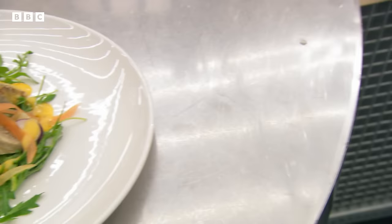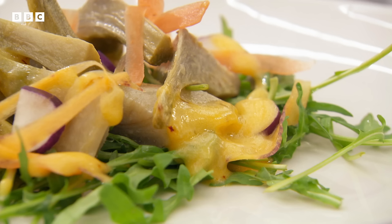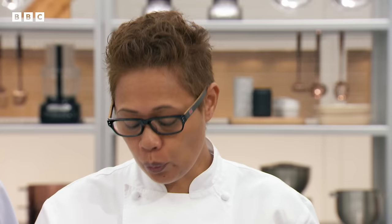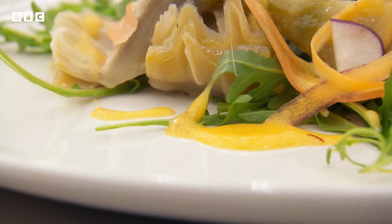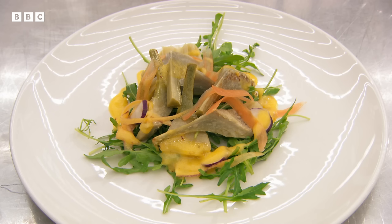Louise finishes just in the nick of time. Monica gives feedback: the way she prepped the artichoke, keeping the stem on — you can't really eat those, you need to snap it off. The mayonnaise was very close, doing fine in the beginning but she got too flustered. Her salad ran out of time and got scruffy. That's what we have here.